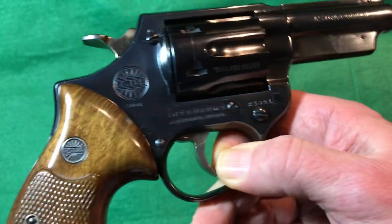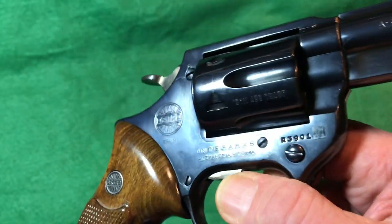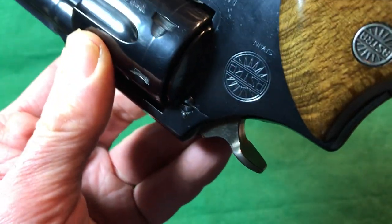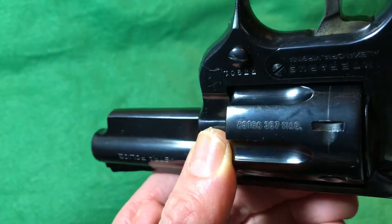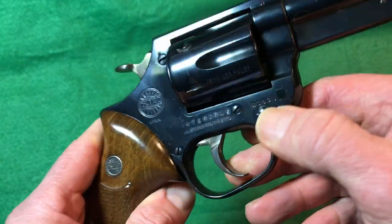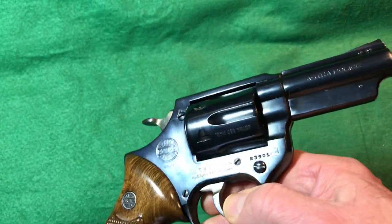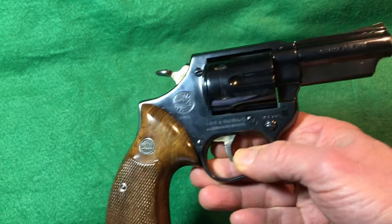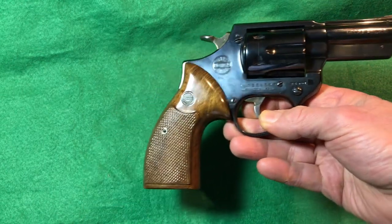The import mark reads 'Imported by Inter Arms, Alexandria, Virginia.' The cylinders are marked 'Astra' and '357 Magnum' as well, so if a cylinder becomes separated from the gun, you'd know which revolver it belongs to. The serial number is in the 390,000 range. Some police-issue ones are in the 380,000s, so it's unclear whether this was commercial from the start or an unmarked police gun — not much information exists on that distinction.